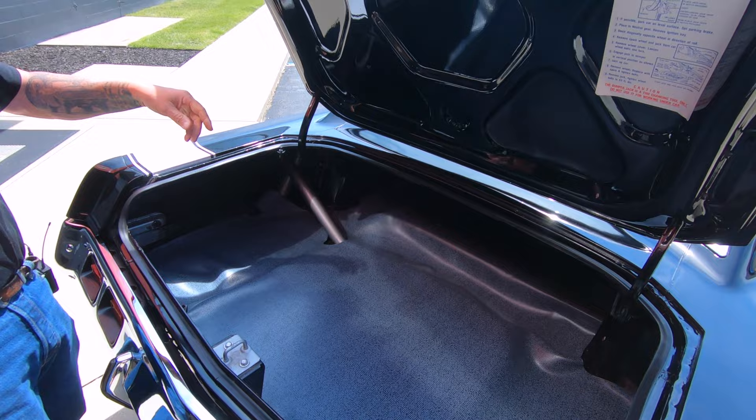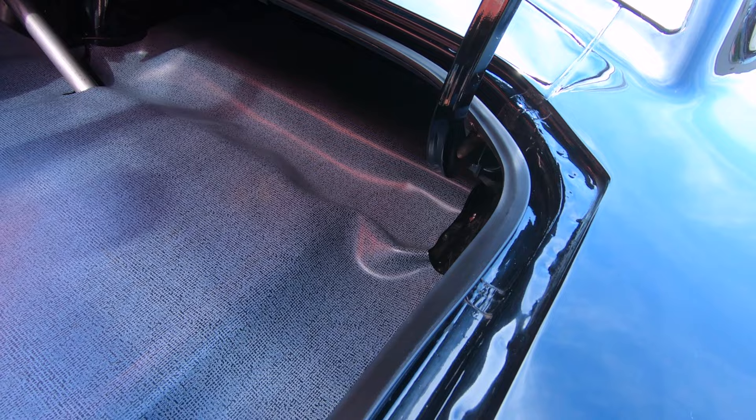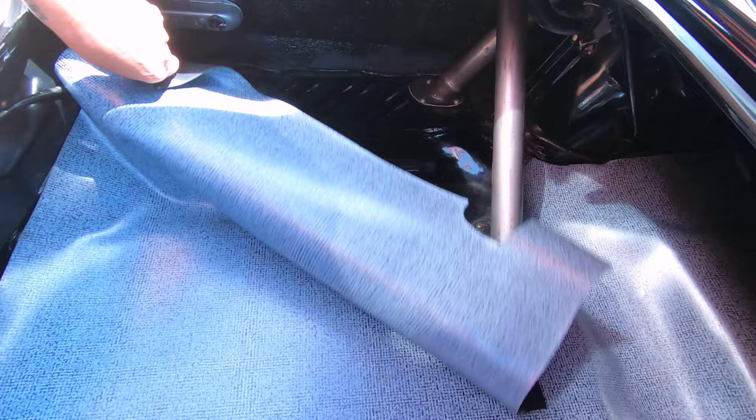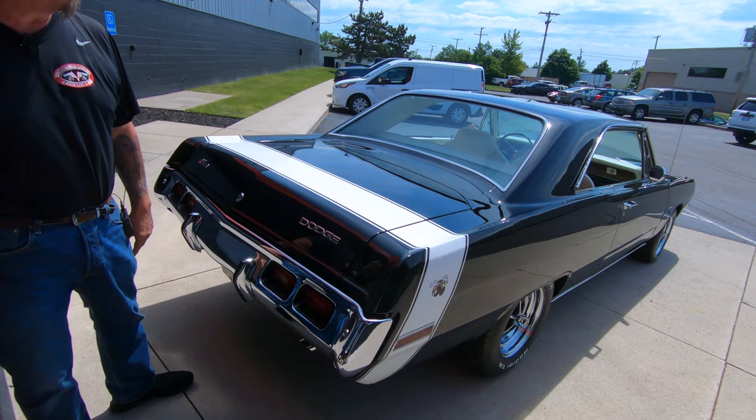The chrome on the back bumper is also looking good. Now, anytime you're buying any old car, make sure you pop open the trunk. Look at the paint on the bottom of the deck lid, make sure you look at the lips where that skin is folded over to the inner structure — all looking sweet. Look at the gutters, pull up that mat. That paint looks sweet, and there is a spare tire and a jack underneath this mat.